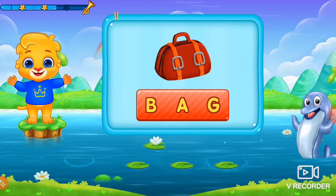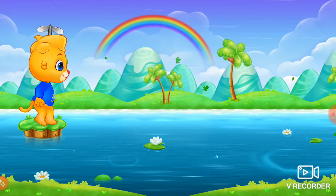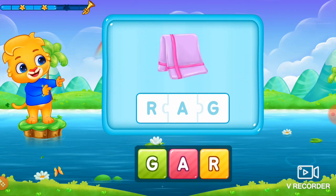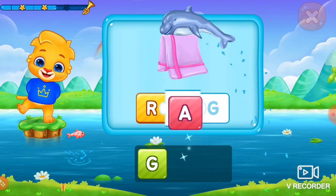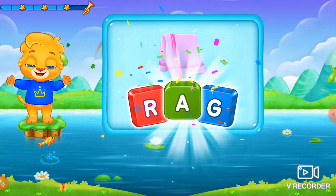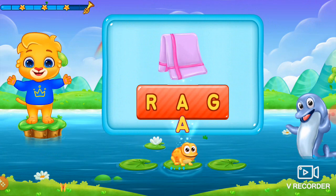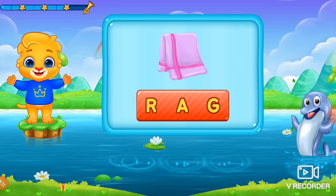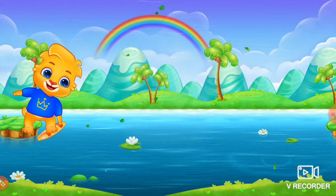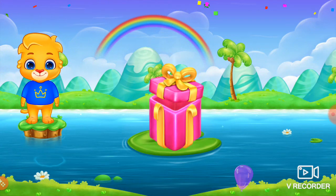Hooray! Hooray! Hooray! Hooray! Swing! Rag! Uh, eh, ta, wrap! Let's see what it is! Yes! Uh, uh, go, ride! Woohoo! Wow!